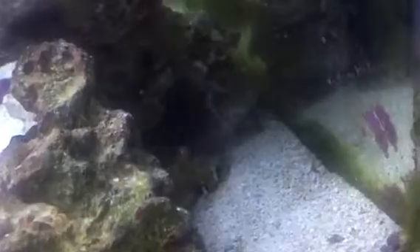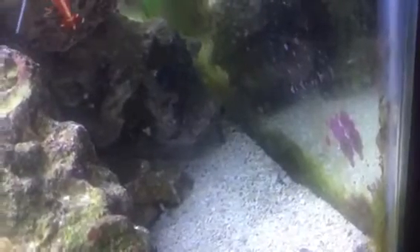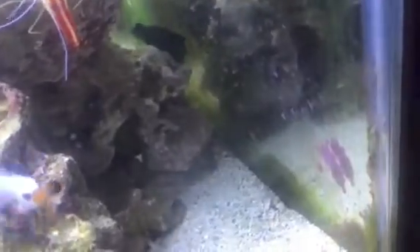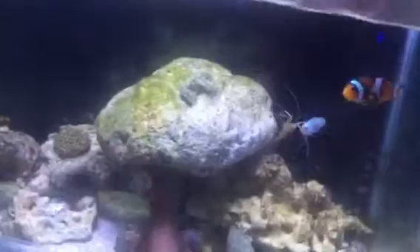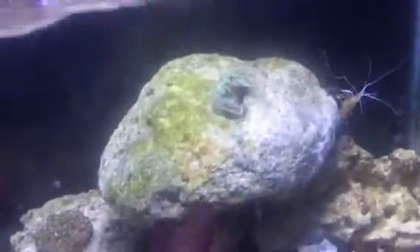Where's my dragon at? He's hiding somewhere. Oh, there he is — you probably can't see him, he looks too high. There he goes — there he goes, eating away.